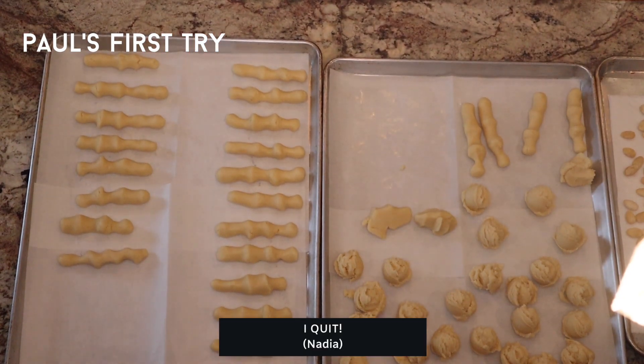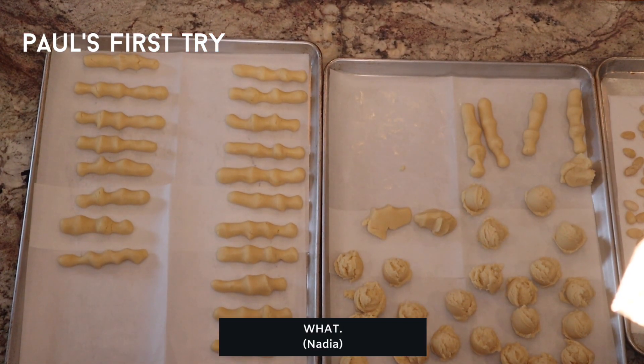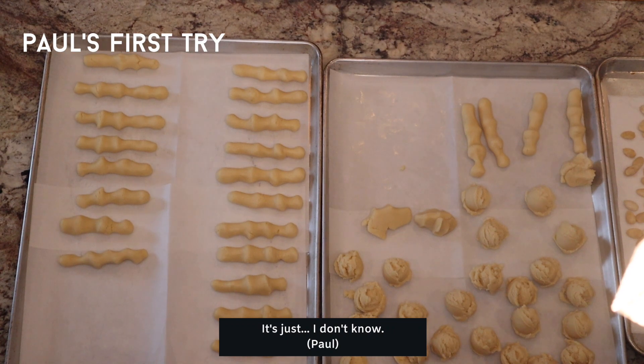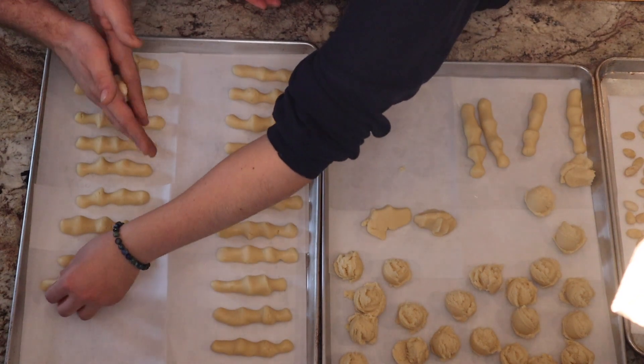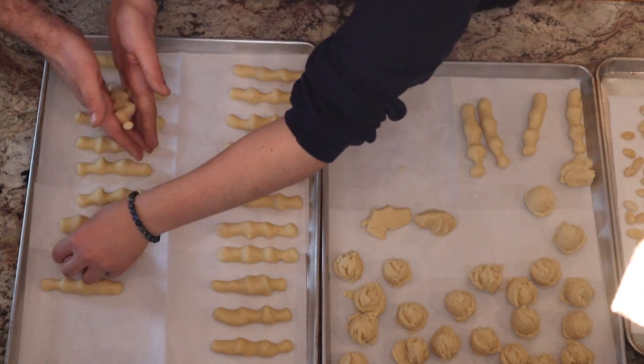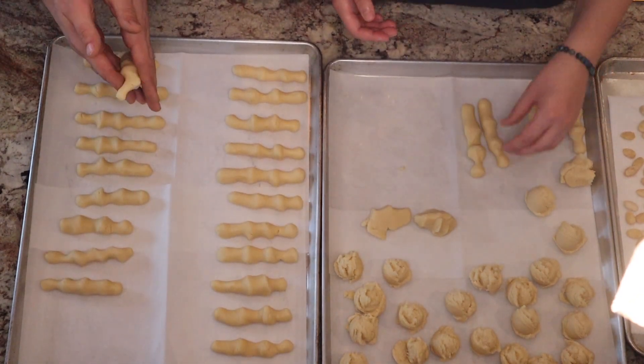I quit! What? It doesn't look bad. Fine, you can help me then. You want to work the dough between your fingers, apply light pressure, and keep your fingers slightly separated. I also found that the pinky helped. I have no idea. It was like a little support and it worked.